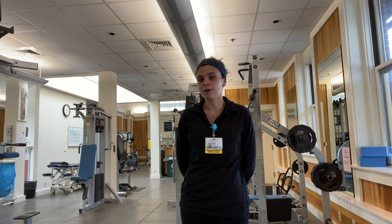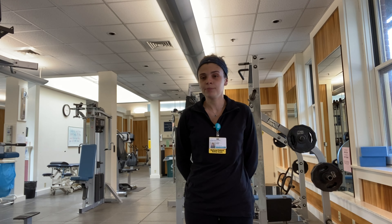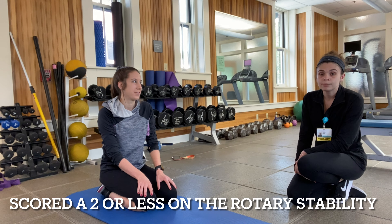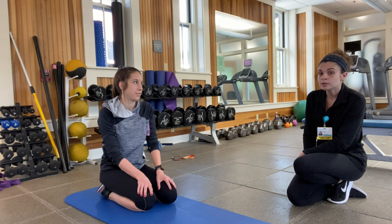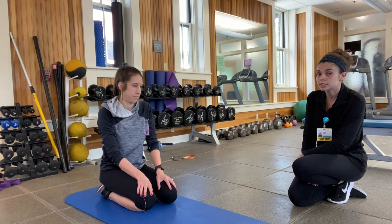Hi, my name is Sabrina. My co-worker Ana and I will be demonstrating a couple stretches based on the functional movement assessment. If you scored a two or less on the rotary stability assessment, we recommend these stretches. The purpose of both is to help strengthen your lower back. You will need a mat for both of these stretches.